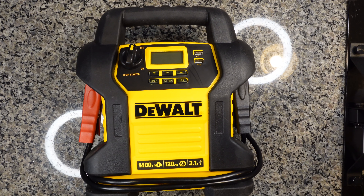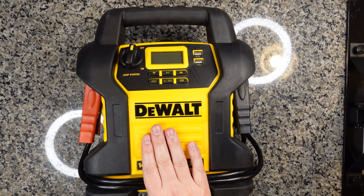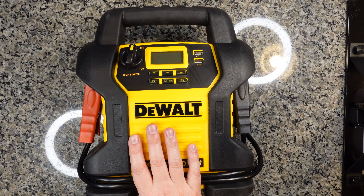Hey guys, my name's Adam, your friendly Sasquatch. And today we are doing a quick review of the DeWalt Portable Air Compressor Jumper, kind of all-in-one emergency electronics pack.